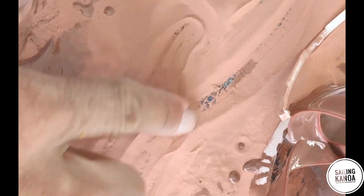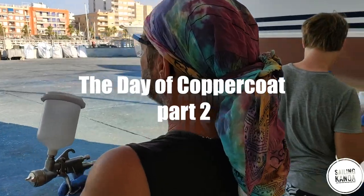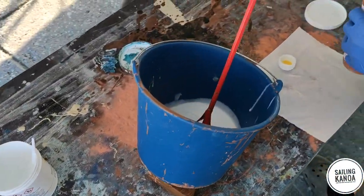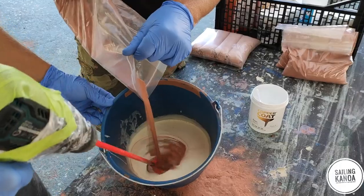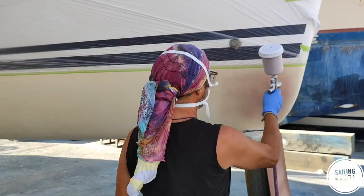The job is really hard and tiring because of the high weight of the spray gun with copper coat inside. The second hull was done only by us. Spraying the copper coat works really well. The only thing we had to do was to clean the gun after every batch completely.